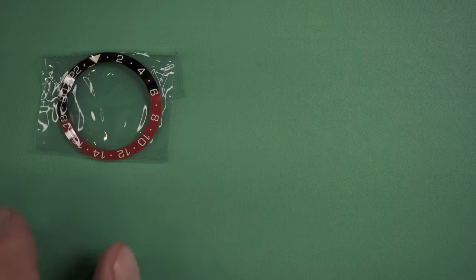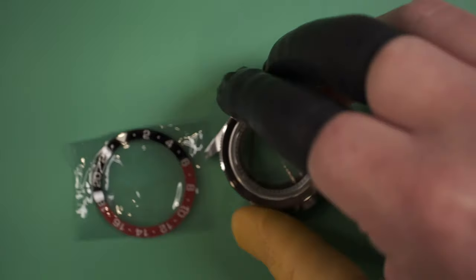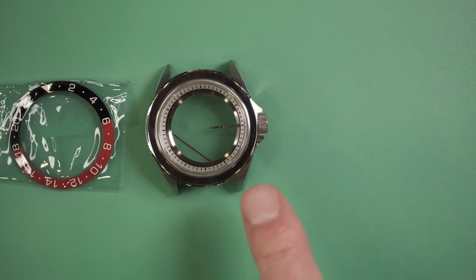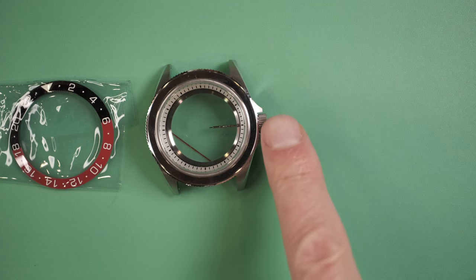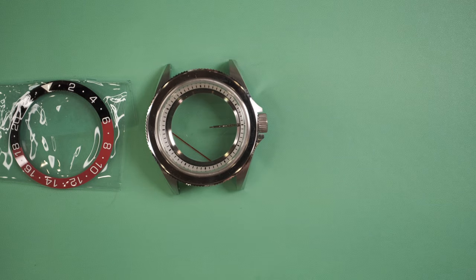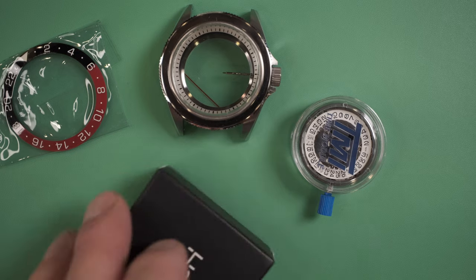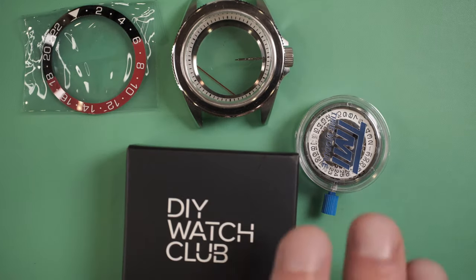Let's start with the bezel — a nice black and red bezel, still in the packaging. I'm not going to take things out of the packaging until I'm actually using them. The case comes with a nice chapter ring inside, and the stem is cut to length with a crown. It has a transparent sapphire crystal back so you can see the mechanism working. Next we have a second mechanism, still in packaging. This box has hands and the dial, which is going to be very important.